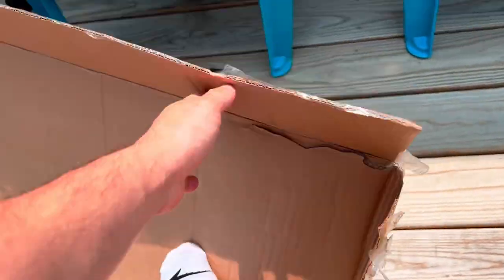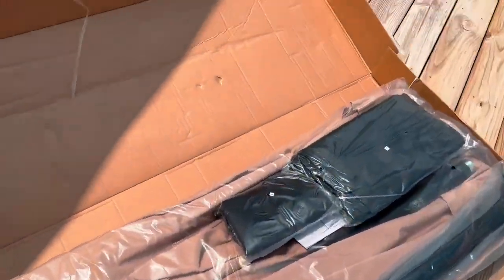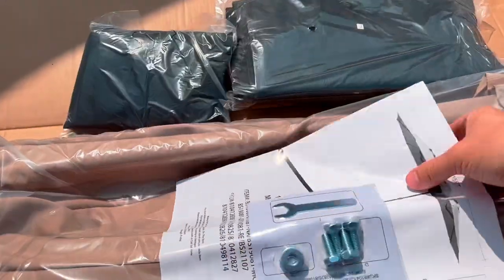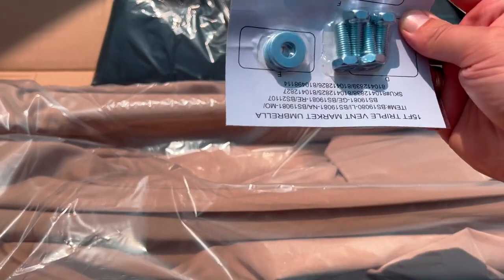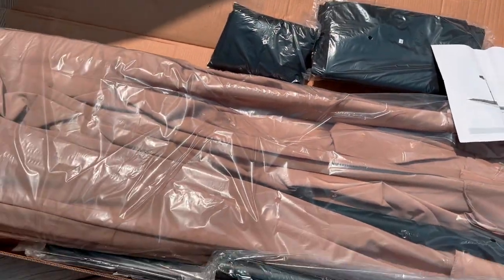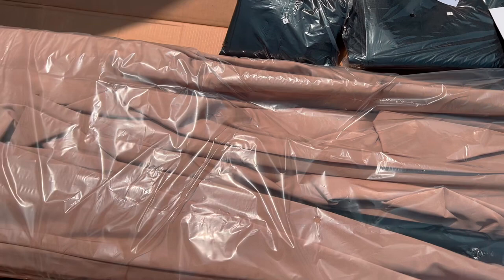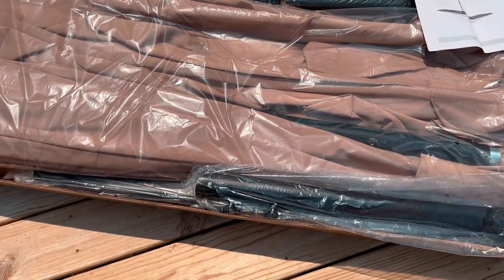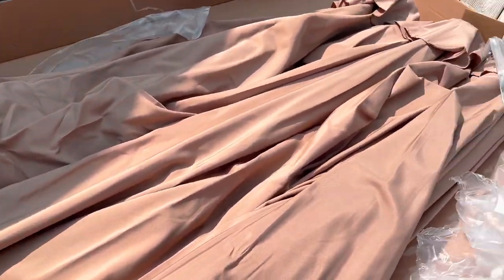The setup process is extremely simple. Everything that comes with it is organized and numbered J, K, along with instructions and the tools you are going to need. The first step is to take everything out of the package, remove the bag, and we'll be ready to start.